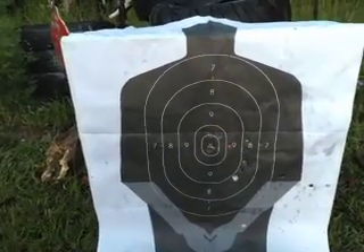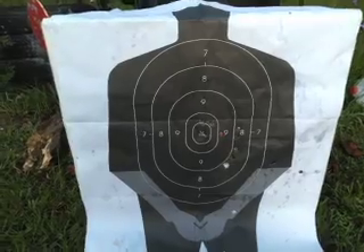This is the Ruger Old Army Girl. Over and out. Love you guys.